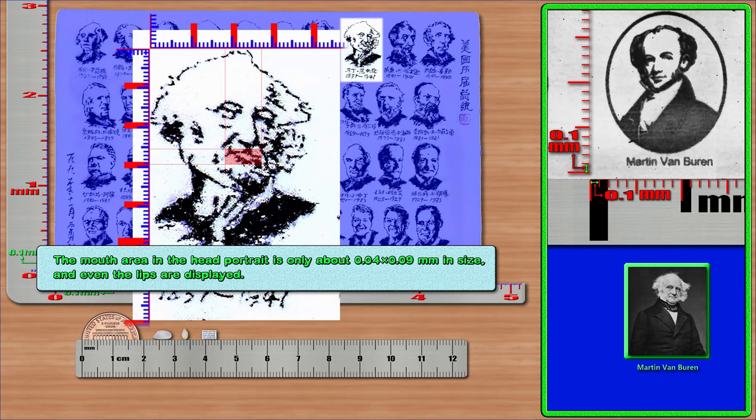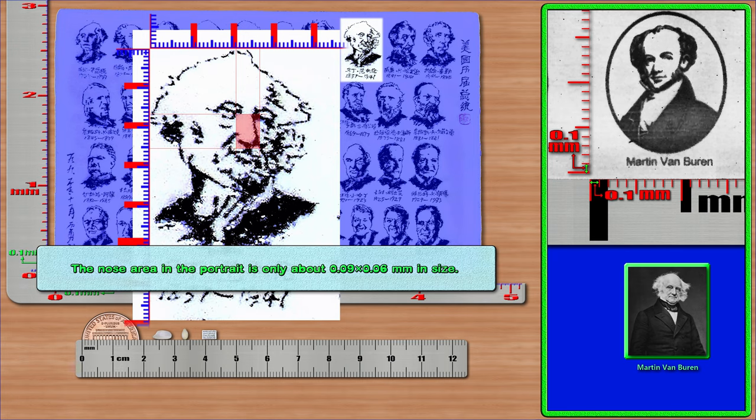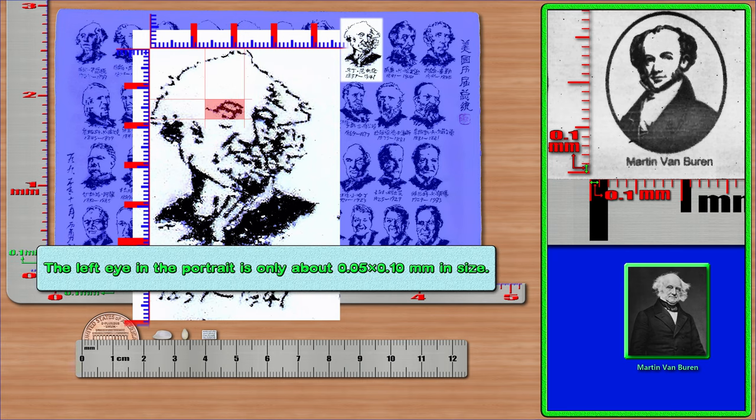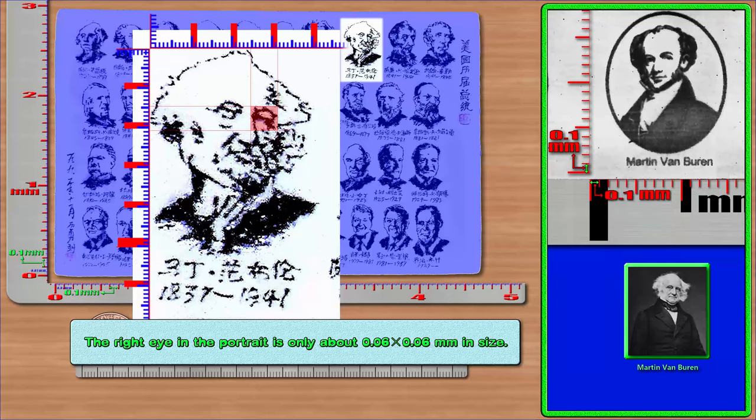The mouth area in Van Buren's portrait is only about 0.04 × 0.09 mm in size, and even the lips are displayed. The nose area is only about 0.09 × 0.06 mm. The left eye is only about 0.05 × 0.10 mm, and the right eye is only about 0.06 × 0.06 mm in size.